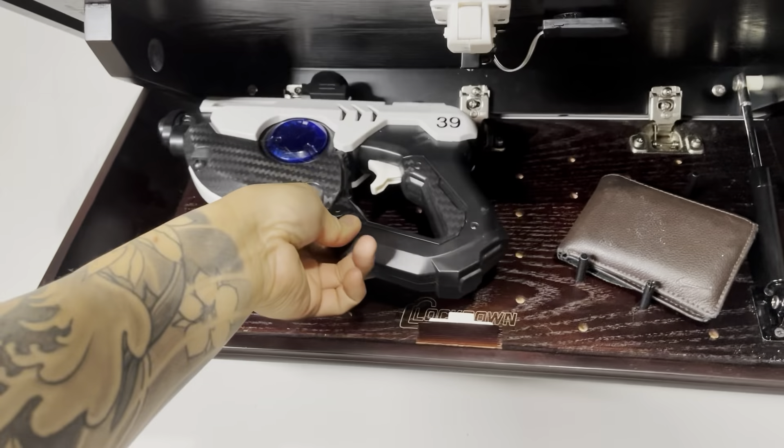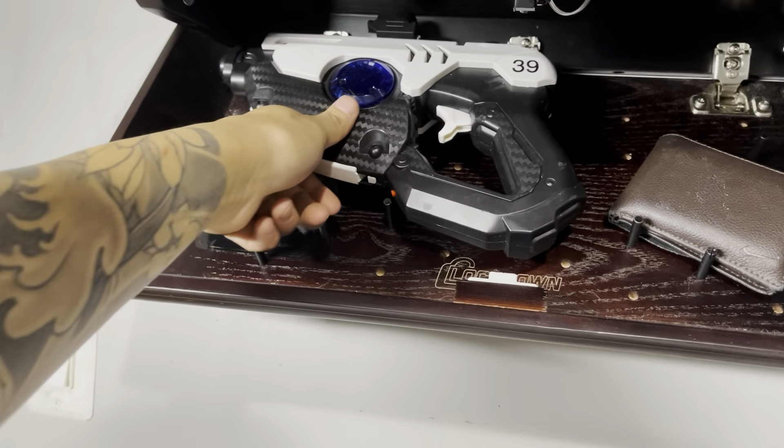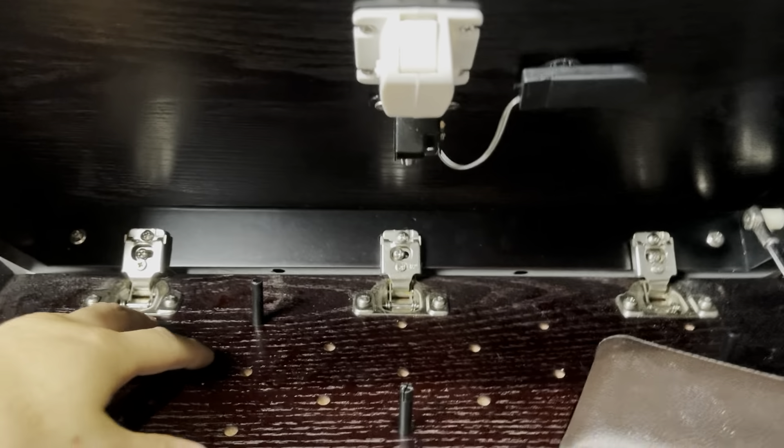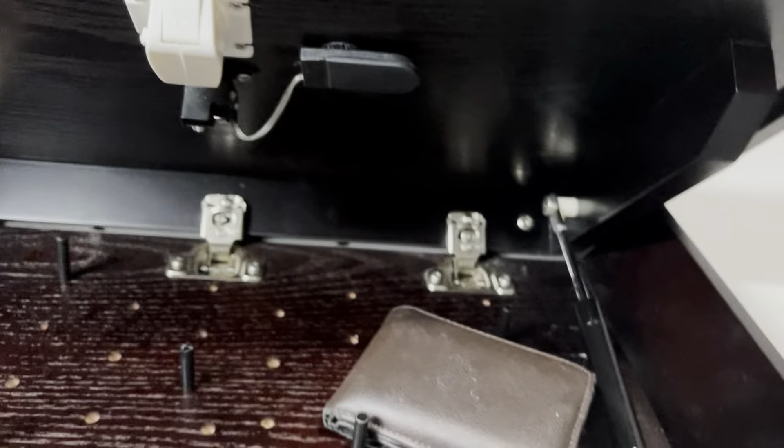I actually bought this for my gel blaster, but it doesn't fit. You also need to be aware — if you have two airsoft guns, you can put one here and one here, but it can't be in the middle because when you close it, it's going to get stuck.